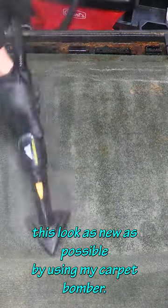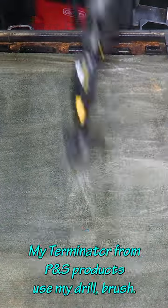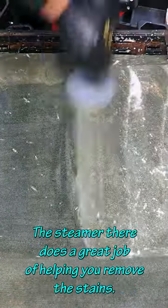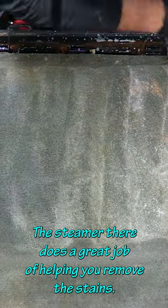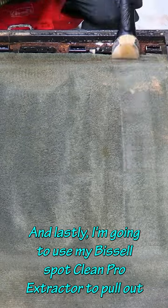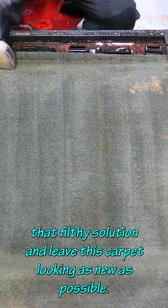I'm going to do my best to make this look as new as possible by using my Carpet Bomber, my Terminator from P&S Products, my drill brush, and the steamer — which does a great job of helping remove the stains. And lastly, I'm going to use my Bissell Spot Clean Pro Extractor to pull out that filthy solution and leave this carpet looking as new as possible.